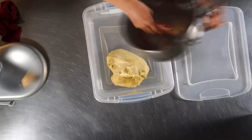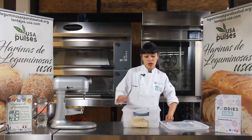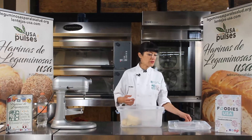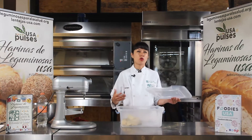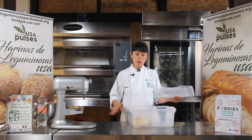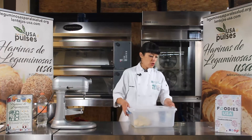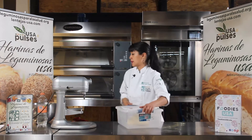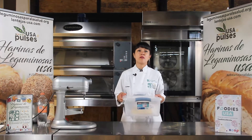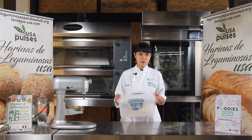Y máximo yo diría 16 horas. Esto le va a dar la refrigeración más textura. La masa va a ser mucho más fácil de poder formar después, sobre todo por los huesitos. Una masa fría se forma mucho más fácil. Además, nutricionalmente también es mucho mejor reposar las masas, y también por sabor. Entonces esta nos la vamos a llevar a refrigeración. Y después de que repose las 12 horas, volvemos.